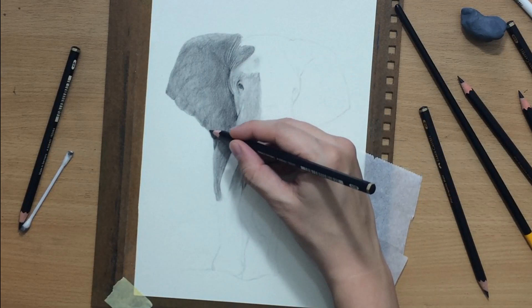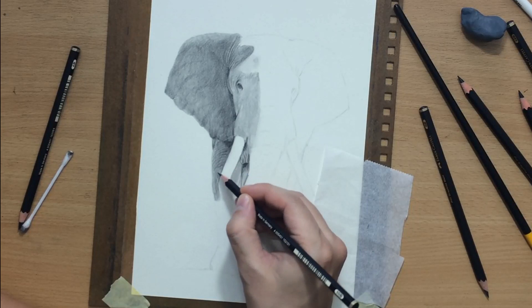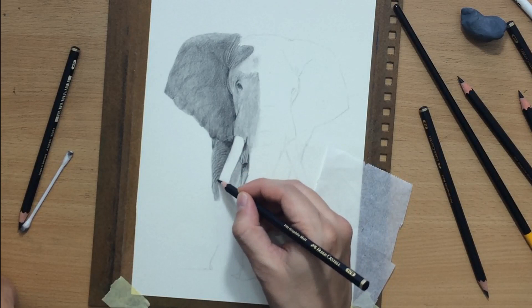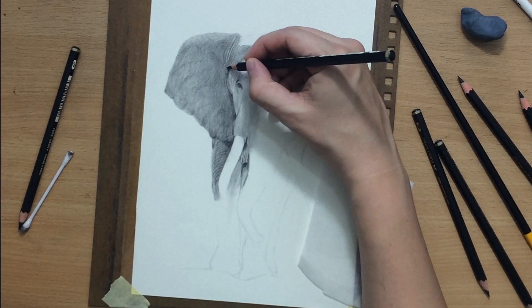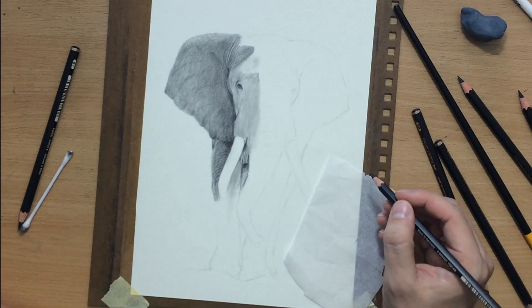As you can see, first I shaded the larger area and then added details on the legs. I'm adding these wrinkles because elephant skin is very rough and wrinkly. To do that I have to work with darker pencils on top of the 6B I already used for the shadow side. For the shadow area of the elephant I'm mostly using a combination of 6B and 10B.